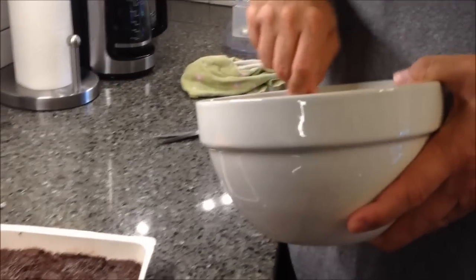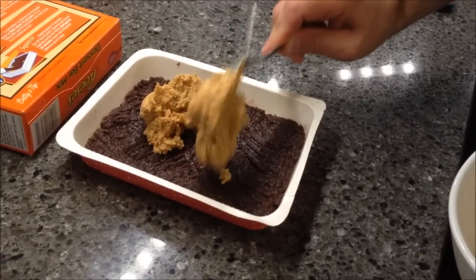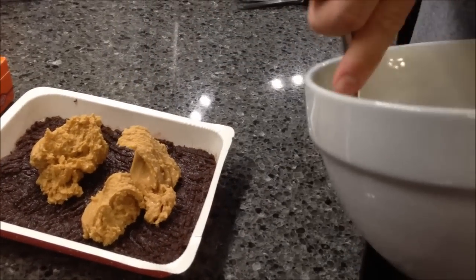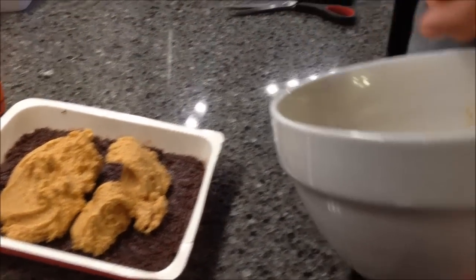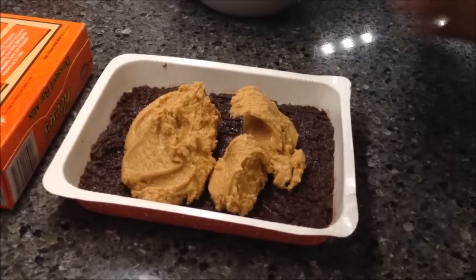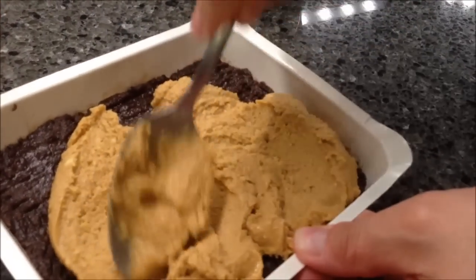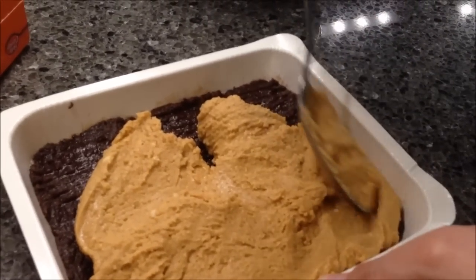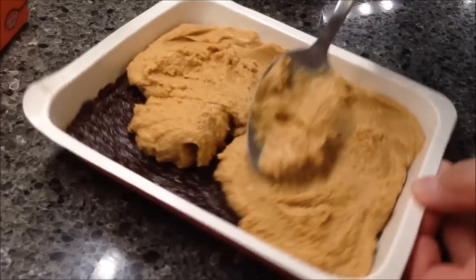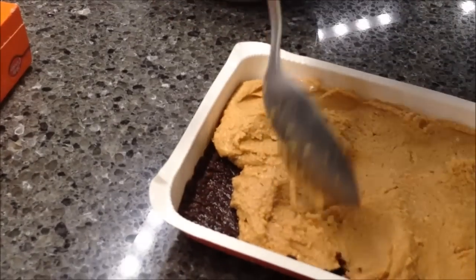It says to press this evenly into the bottom. I'm just going to drop it in pieces and work with it, because it's pretty thick. The bottom crust is still a little moist, so we'll see — maybe it'll be easier than I think. You do get quite a bit of peanut butter filling. I'm just going to mush it in. It does tend to stick a little bit to the spoon, but it's not too horrible.